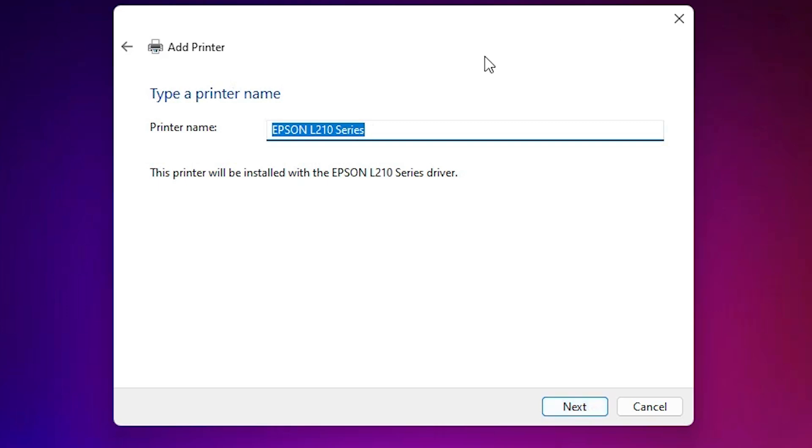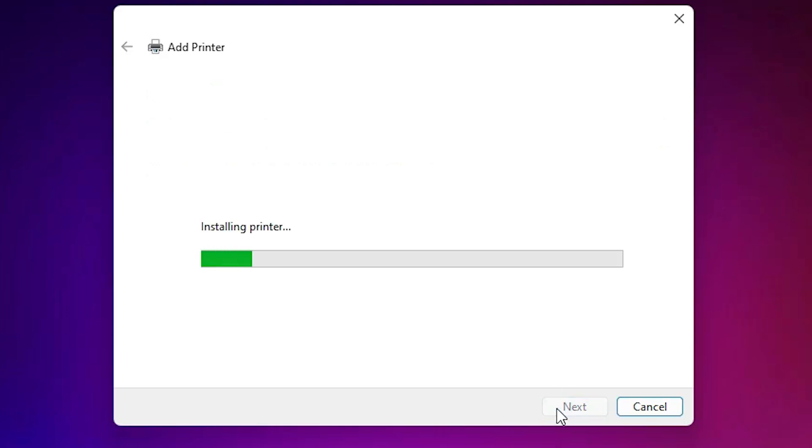Select the Epson L210 and click Next. Here you can enter the printer name — you can give any name you like. I am naming it 'Epson L210.' Click Next. It's installing our printer, which may take a few minutes or seconds, so be patient.